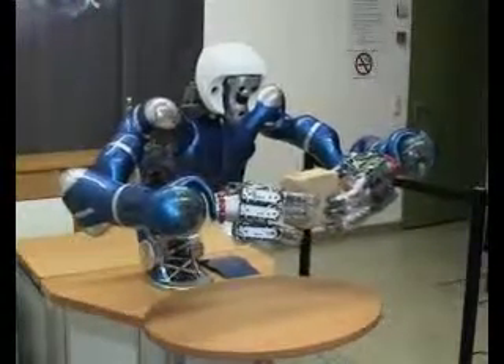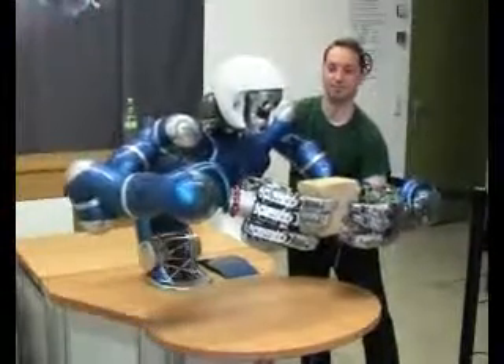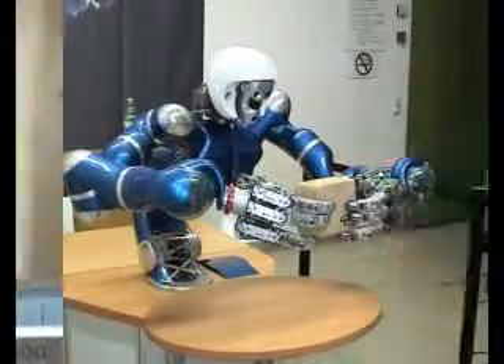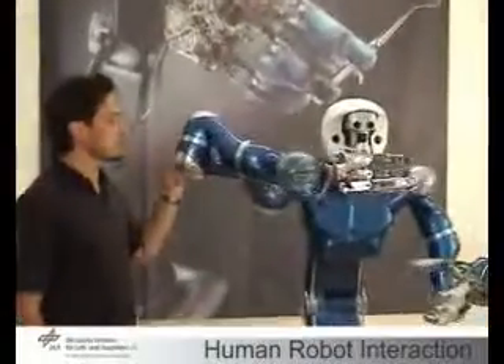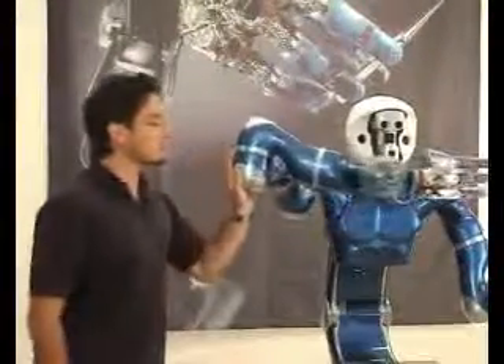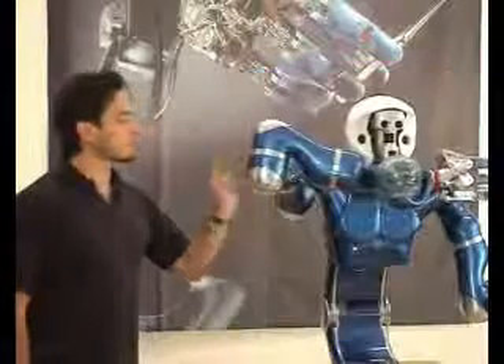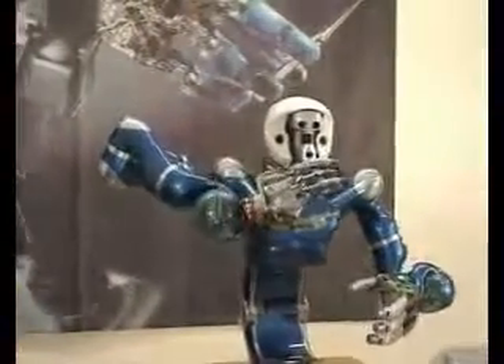Interaction with Justin is also possible. Here null space motions are shown with respect to the given task, holding the pose of the object. A disturbance observer is used to estimate external forces applied to the robot. It uses the joint torque to decouple the motor and rigid body dynamics. The result of this estimation modifies the time scaling of the trajectory generator, allowing the user to push the robot back and forth along the desired trajectory.